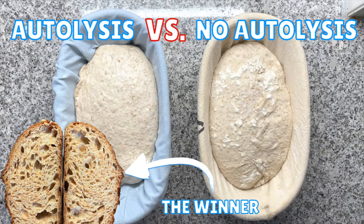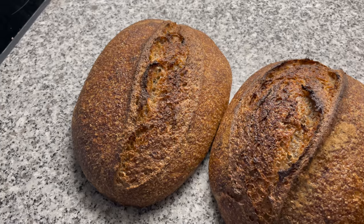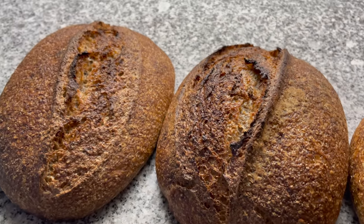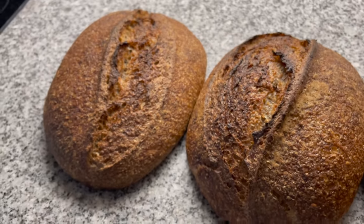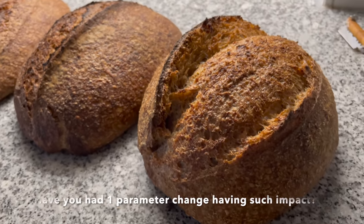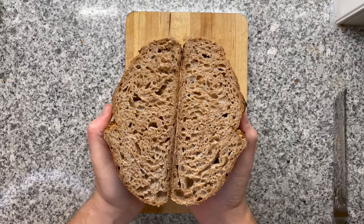My fourth experiment was somewhat of a breakthrough. I started to experiment with the autolysis — that's a fancy word for just mixing flour and water and then waiting. I typically did that overnight. I figured something might be wrong with my autolysis. Comparing bad shaping versus better shaping, and autolysis overnight versus skipping the autolysis completely — look at that incredible oven spring when skipping autolysis. All that hard work finally started to pay off, and I was finally able to develop this amazing recipe.